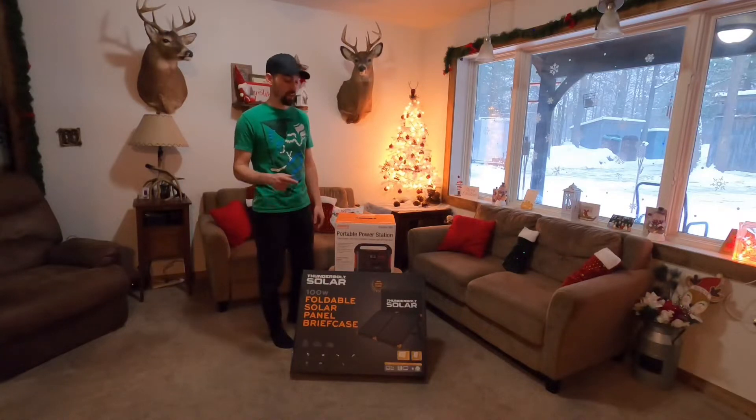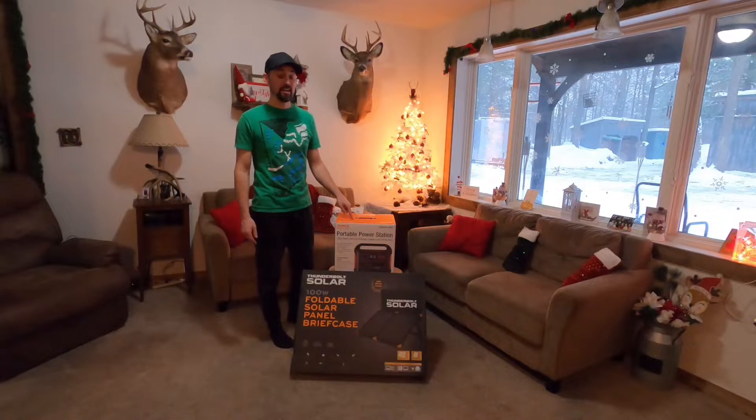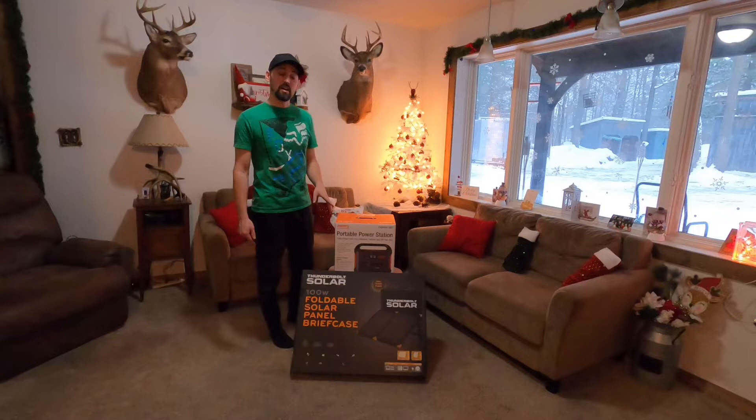For today's video we have an unboxing to do. We have the Jackery Explorer 880 and also the Thunderbolt Solar — these are the 100 watt solar panels, this is the briefcase model. We're going to touch base on some of the key points on the packaging, do an unboxing, and show you what's inside. Let's get started.